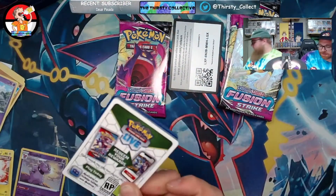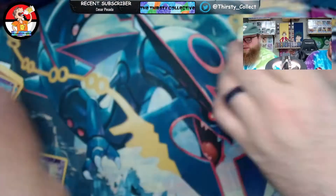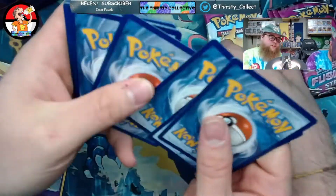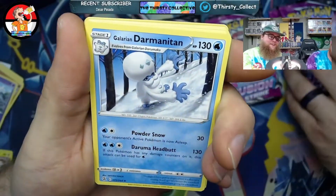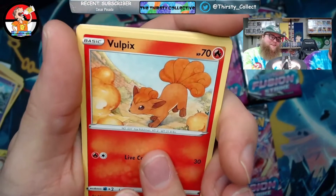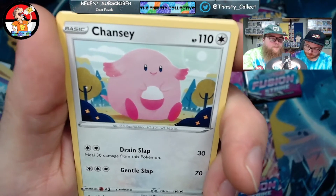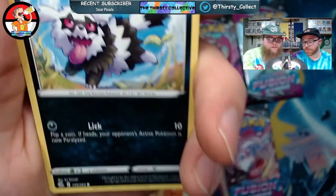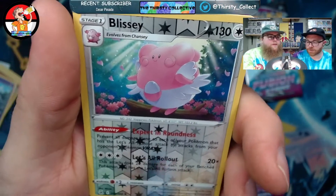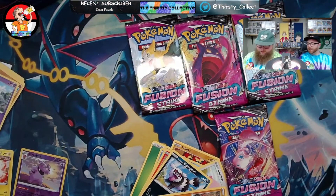Fusion Strike — sheesh. My buddy Joey said he opened up his ETB and only got one good pull. All these feel exactly the same — I can't tell a difference in any of them. It's all about microtransactions. Galarian Darmanitan. Vulpix — oh look at that Vulpix! Is that fire breathing? Live coal. That's beautiful. Chansey. I like that one too. Galarian Zigzagoon. Oh, Mankey. The pull rates have been low in this set as well, but the set's actually getting more exciting to me because I like these cards.